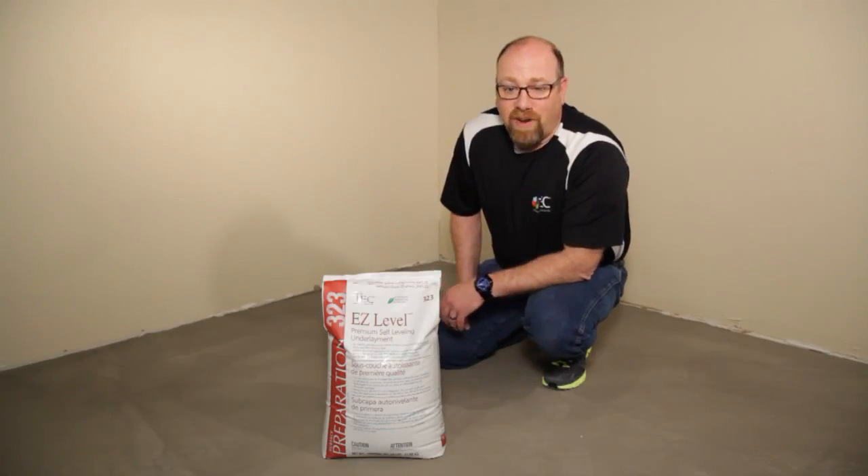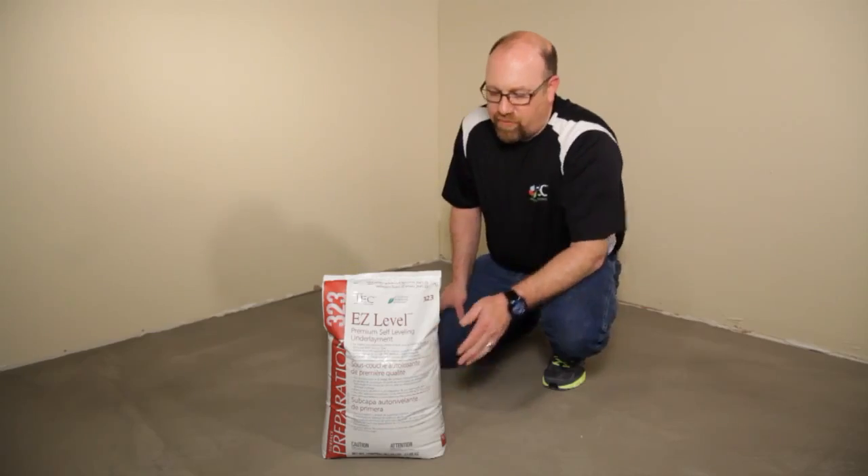It's been almost 45 minutes and our primer is nice and dry. We're ready to go ahead with our self-leveler.